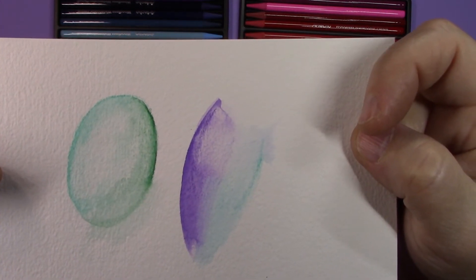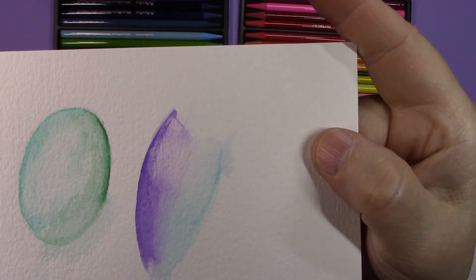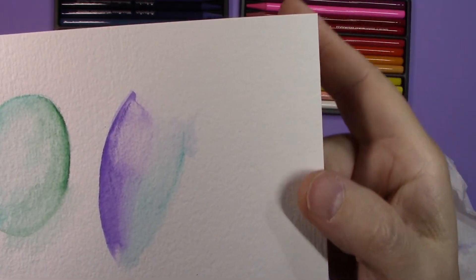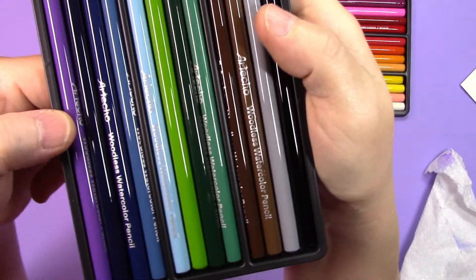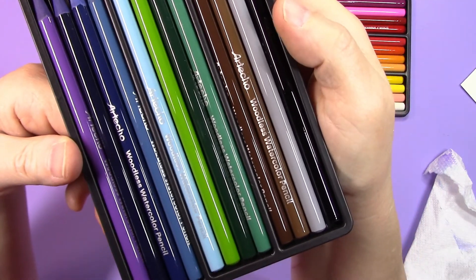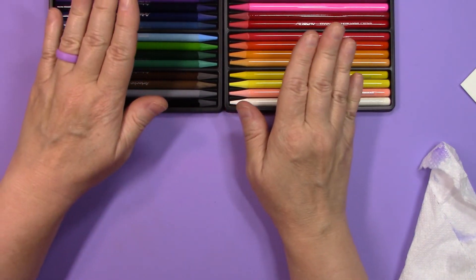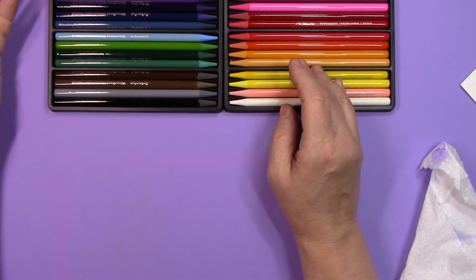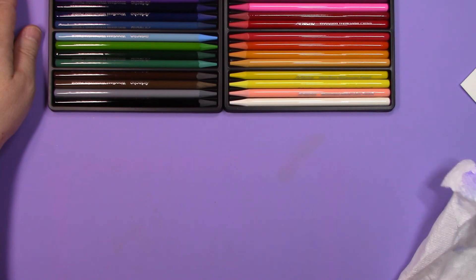But if you look at simply the performance — how the two different watercolor pencils perform next to each other — there's not that much of a huge difference. So I am seriously impressed with these Arteco Woodless Watercolor Pencils, and I would definitely recommend these for anyone that enjoys watercolor pencils or watercolor in general. It's kind of like having a watercolor pan in stick form — you can just go back in, re-wet it, and really control how you're working with the color.